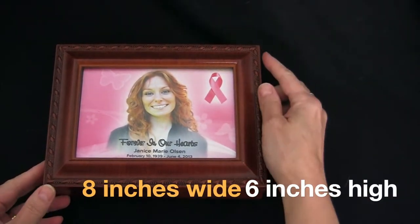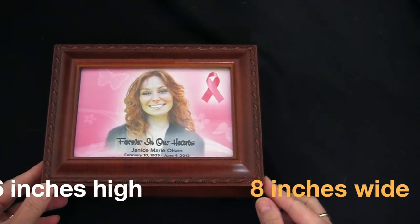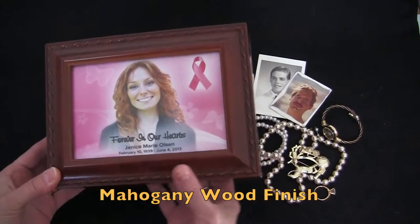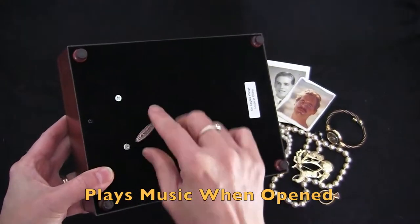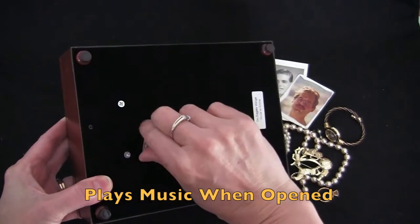This box measures 8 inches wide by 6 inches high and is beautifully created in a mahogany matte wood finish. On the back you'll find the music turnkey to wind, so the music plays when you open the box.